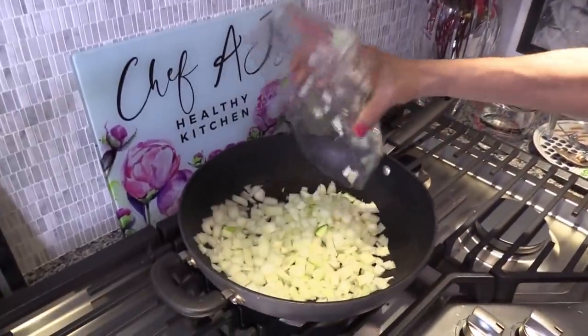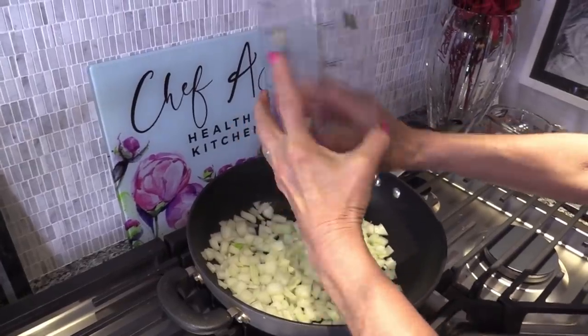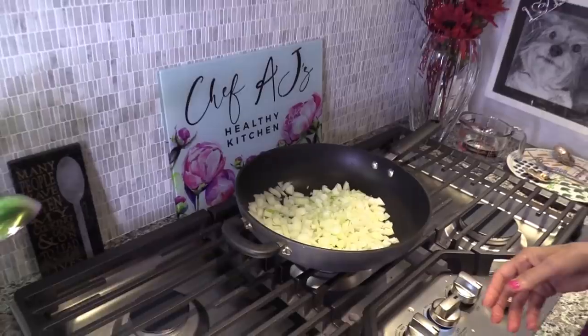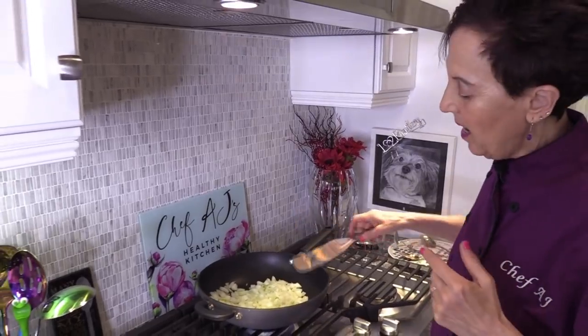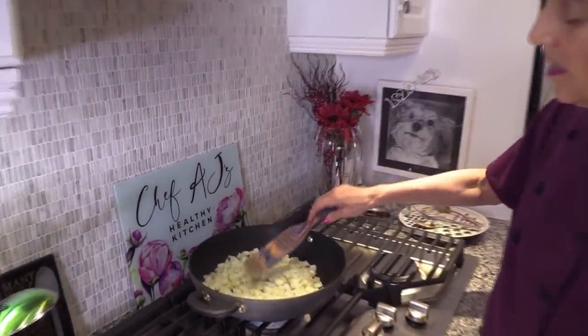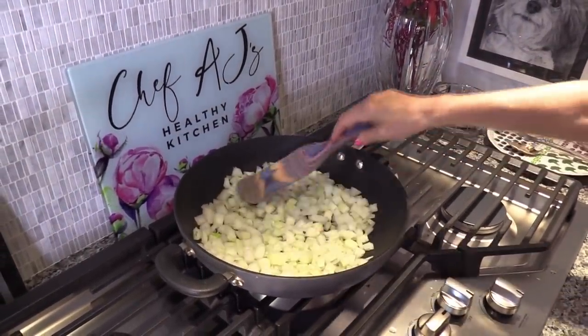People always ask me how to sauté without oil, and without being facetious I say you just don't use oil — you have a good pan and you really don't need any oil. I don't recommend cast iron because Dr. Barnard says that high iron levels in the blood are linked to Alzheimer's. So you want to either get stainless steel, the scan pan, the green pan, ceramic cookware, or waterless.